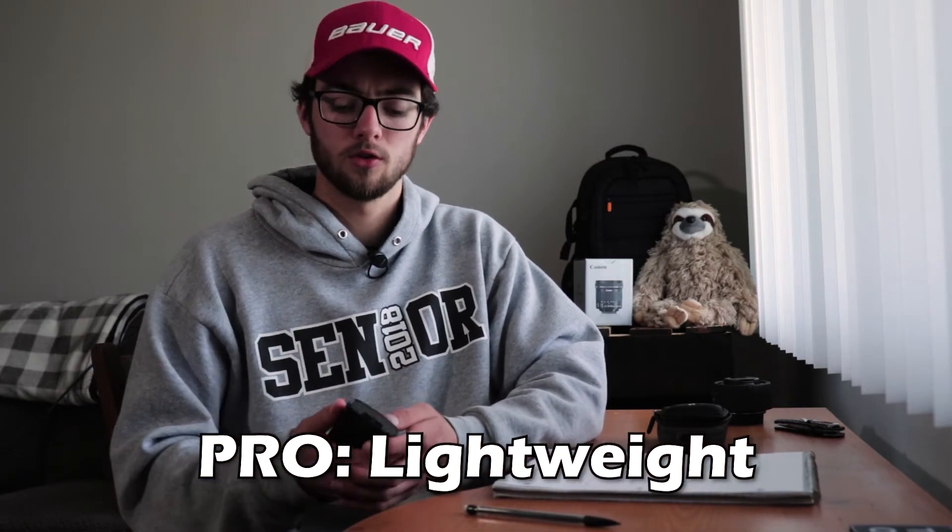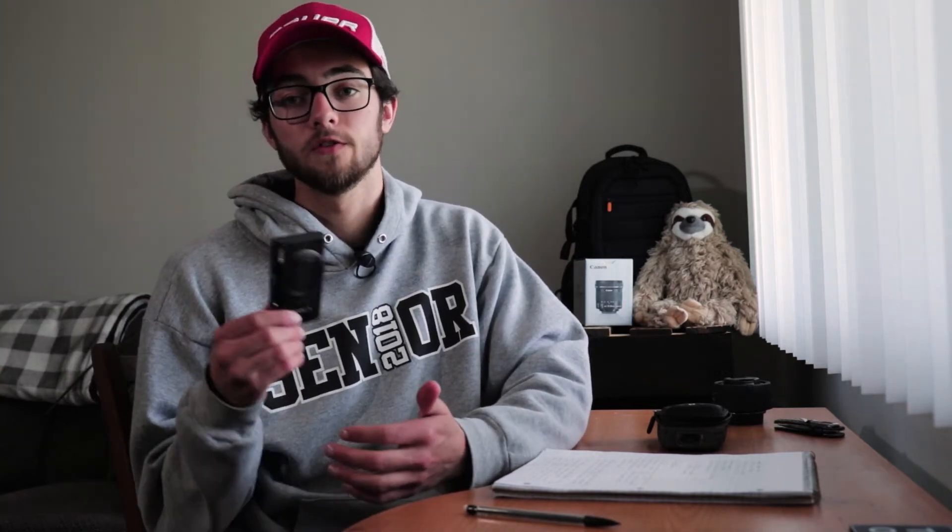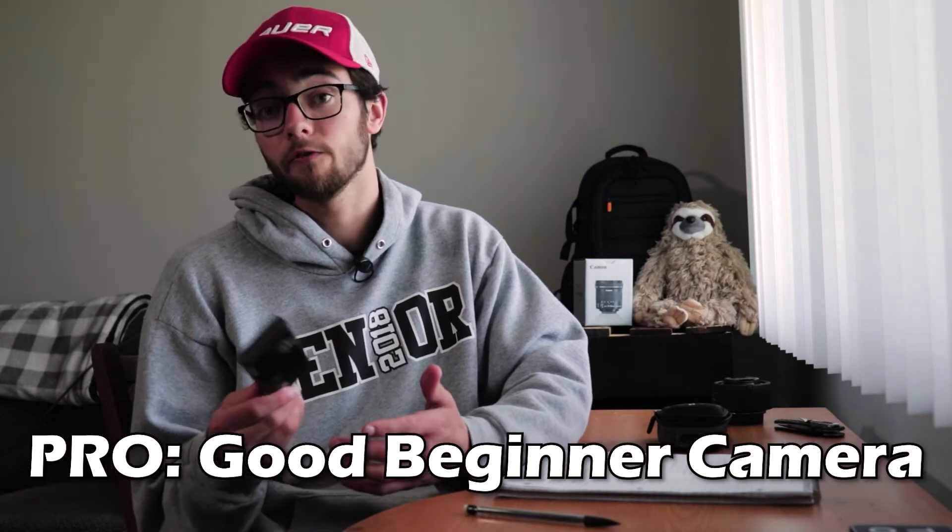Here are my thoughts. Pros: it's lightweight and small, so you can do a lot of run-and-gun shooting. You just turn it on and start shooting. You can put it in your pocket — super light, super tiny, can store it just about anywhere. Another thing is it's great for beginners if you're just starting out in photography or video and don't know where to look.